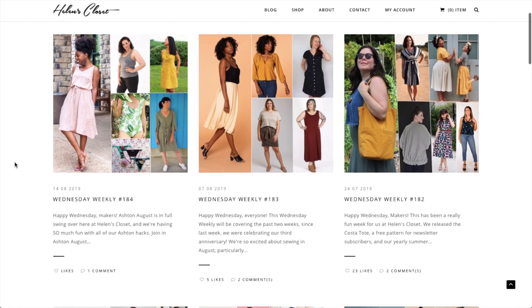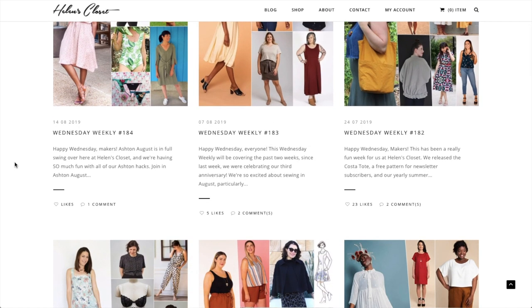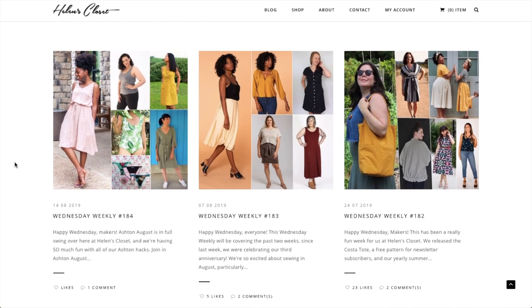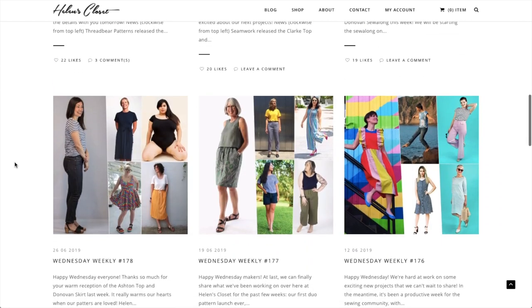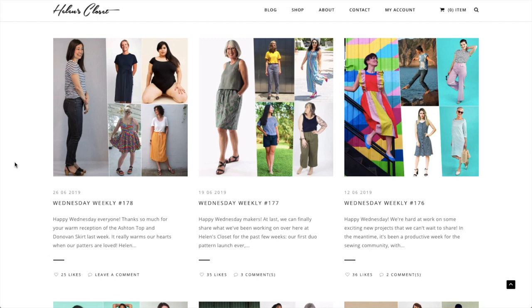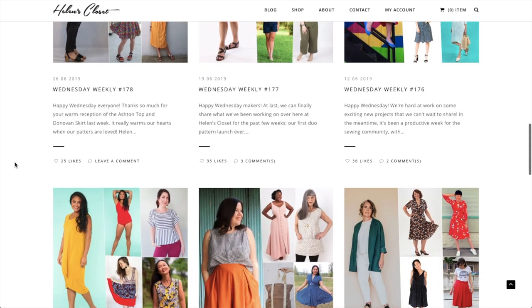So I am kind of expanding on my first impression pattern review series by adding some indie patterns. I am going to shamelessly use Helen's Closet as a resource because she does an amazing job of recapping the new indie patterns that come out from week to week in her series called Wednesday Weekly.